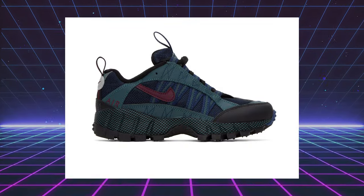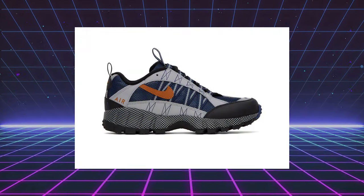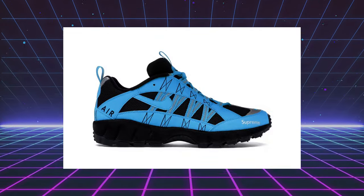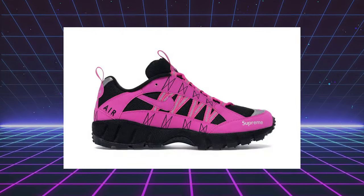Over the last year, we've seen a handful of colors such as faded spruce, oil green, and midnight navy. Even in 2017, Supreme put their twist on these, stepping away from the outdoors earth tone colors and giving them a really bright, vibrant look — dressing them up in fire pink, blue lagoon, and neon green. Those colors were crazy.